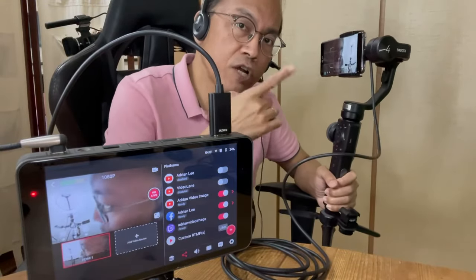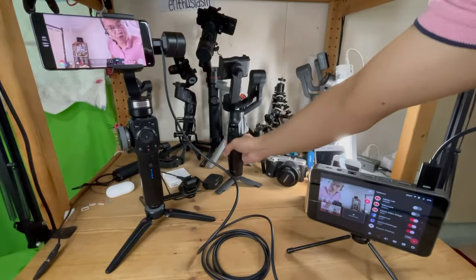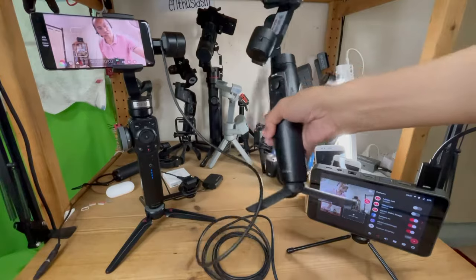The only problem is I can't charge my phone while it's connected. Or maybe I should use the Moza Mini Mi with wireless charging built-in. I'll place the link below to the exact model of this cable.